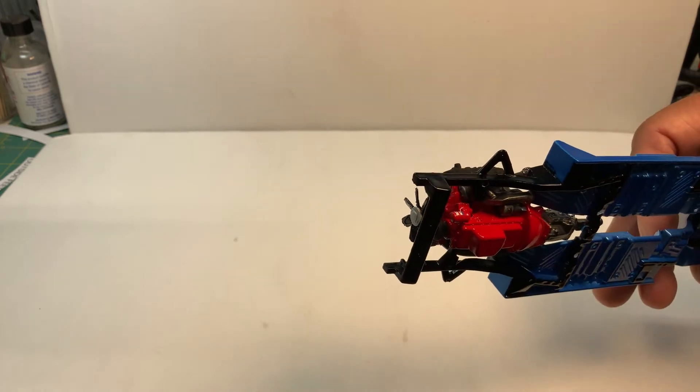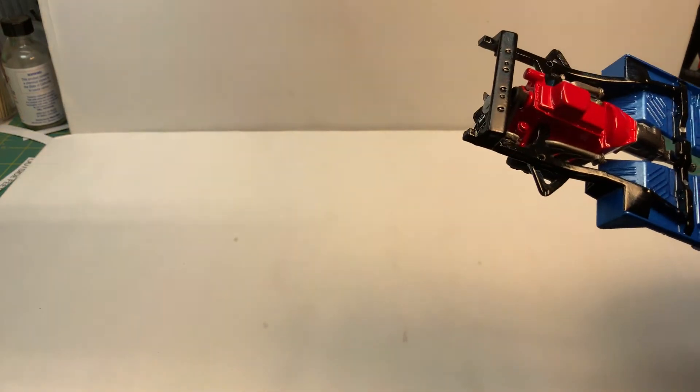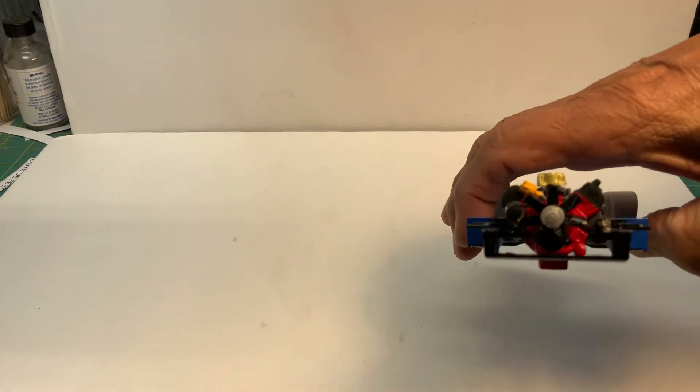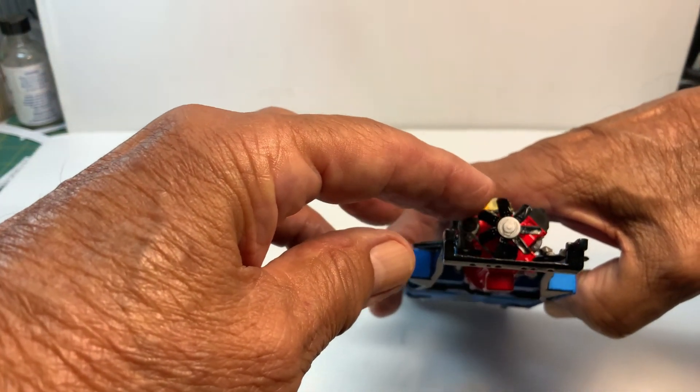This is just a quick video, there's not much to it. The front fan does turn.